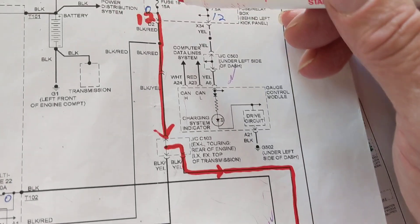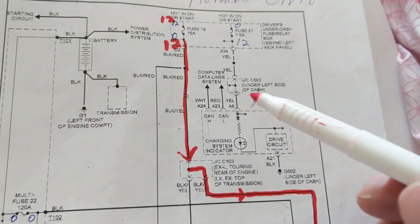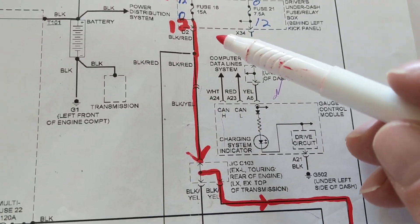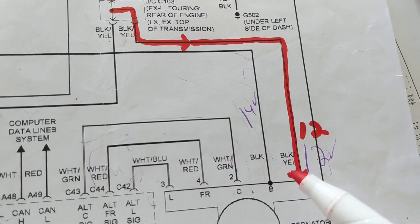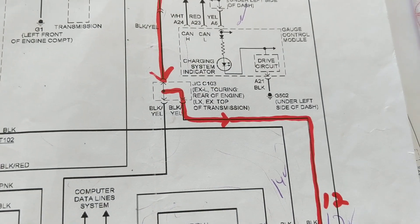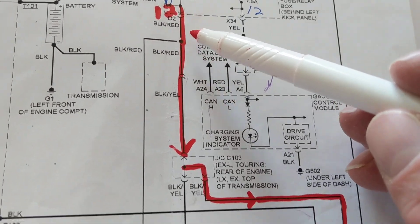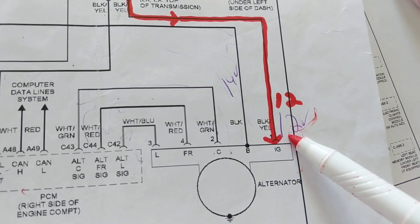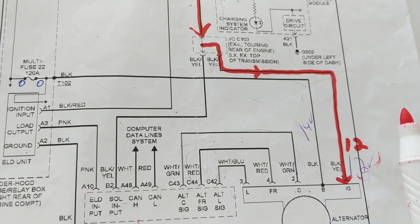We're getting 12 volts from fuse number 18, which cannot go more than 15 amps. The wire is black and yellow — called IG, meaning ignition voltage. It was first black and red, then it changed to black and yellow. This is a crucial part to start off the alternator.